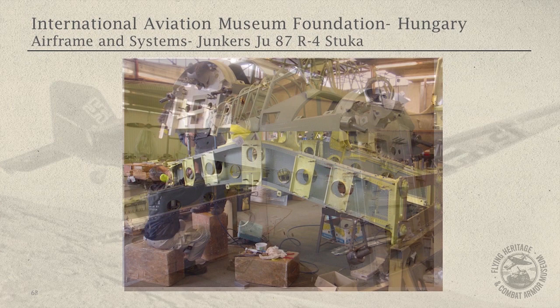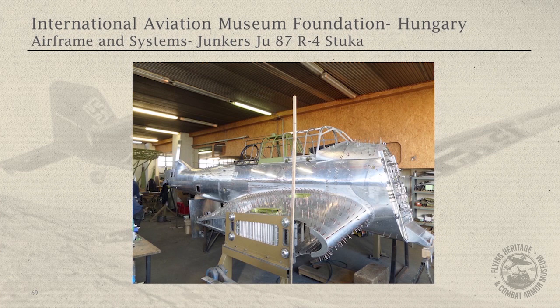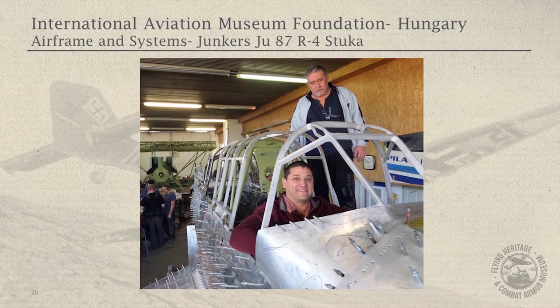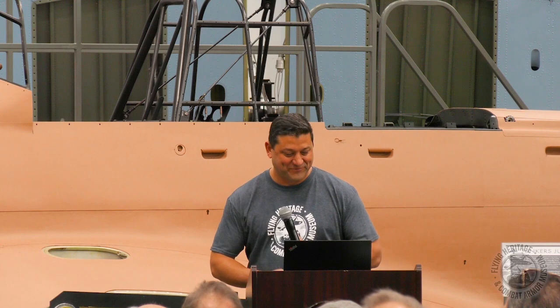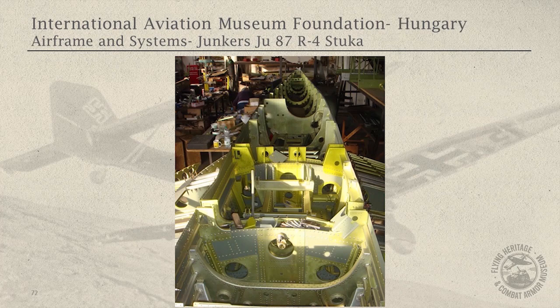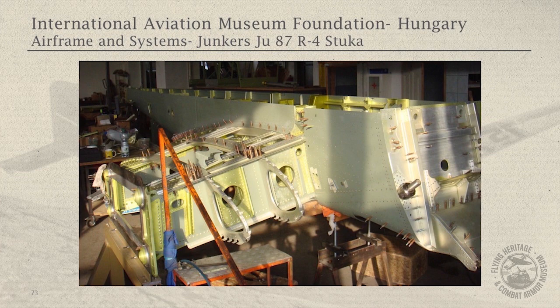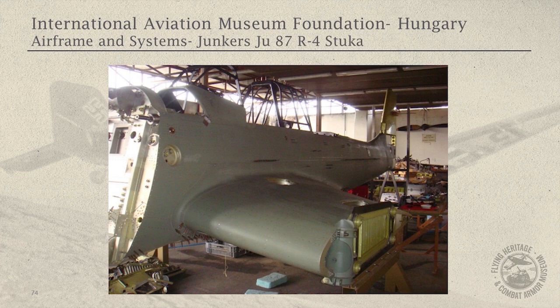Another good shot of where it all came together nicely. Stuka restorations do in fact cause gray hair — and this wasn't that long ago. Once Carl and the boys got the fuselage together and complete, they removed the top half so they could finish the bottom half. There's a nice shot looking from the firewall aft — you can see all of the yellow anodized original parts throughout. Then it comes all back together again, and we're done with the fuselage.